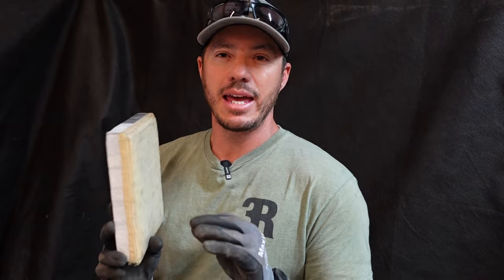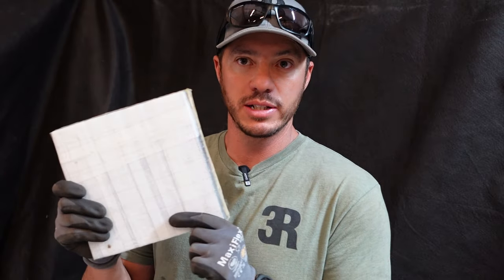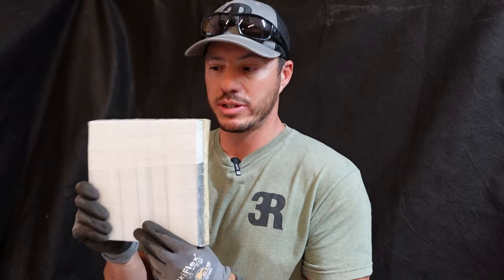The next plate again uses the porcelain tile up front, but in the back I purchased two level 3A Kevlar eight by eight rectangles. We'll see if two level 3A Kevlar pieces and a five-eighths inch porcelain tile can stop a level four threat. This one would come in at eight and a half pounds for a full 10 by 12 plate and is about an inch and a quarter thick.